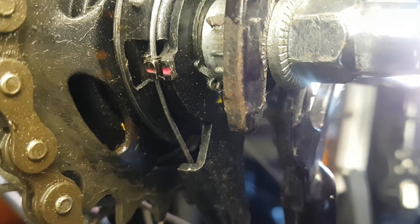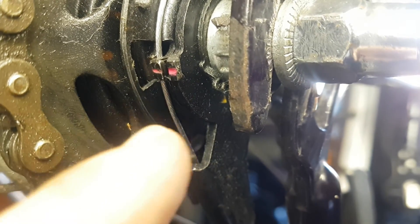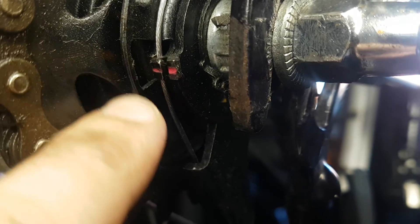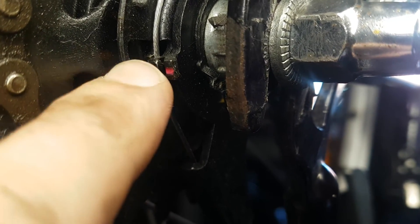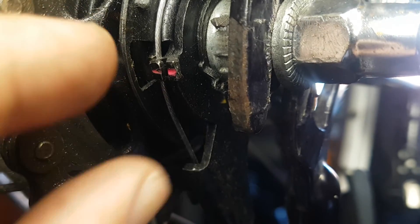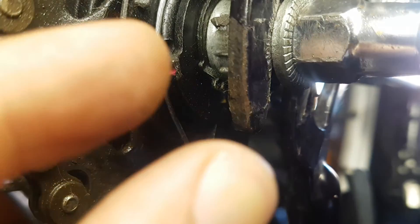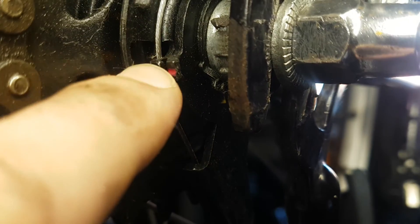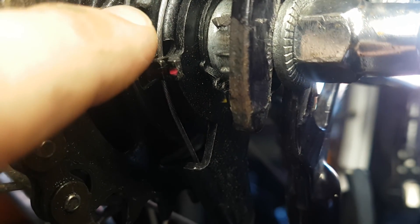By moving a bolt on your shifter, you are moving this cassette joint pulley — that is this left red line. And you are adjusting it by moving a bolt on either side, depending on whether this red line is up or down.